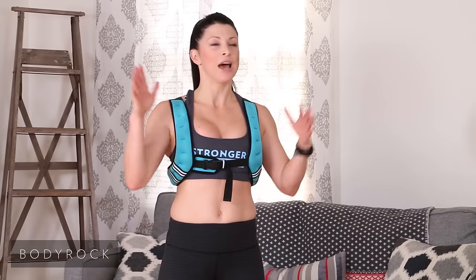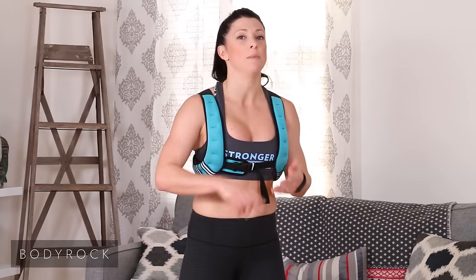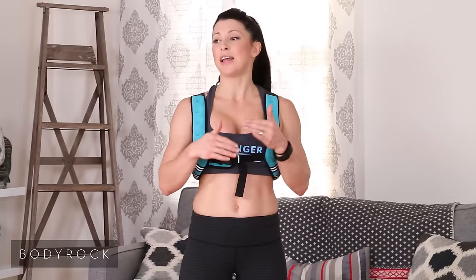That was another episode of The Daily Hit. I love working out with you, I love having you guys as my workout partners. If you loved today's workout — or even if you didn't — leave us your questions, comments, suggestions. Definitely post the time you had with the rep challenge. And as always, share this workout with your friends, families, loved ones — anyone you think might love to be part of the Body Rock community. Hit that share button. Have a great day — talk to you soon!